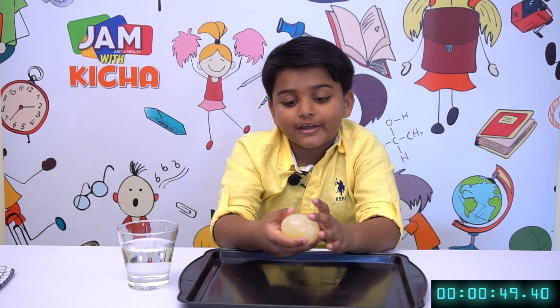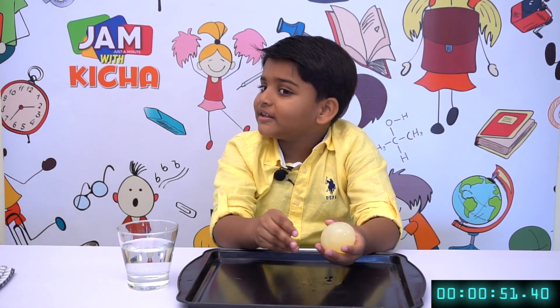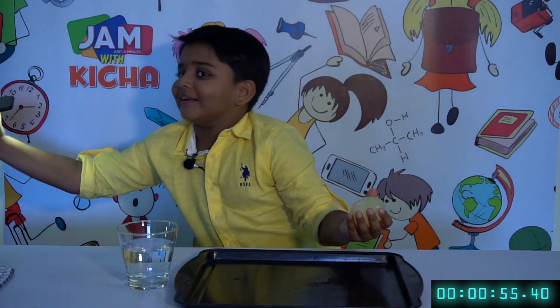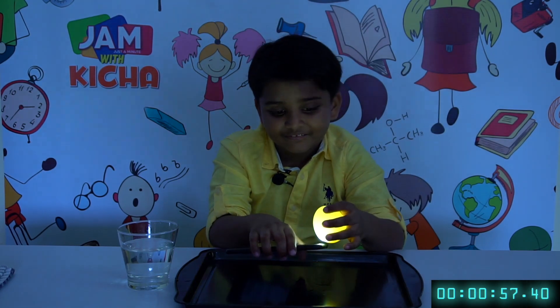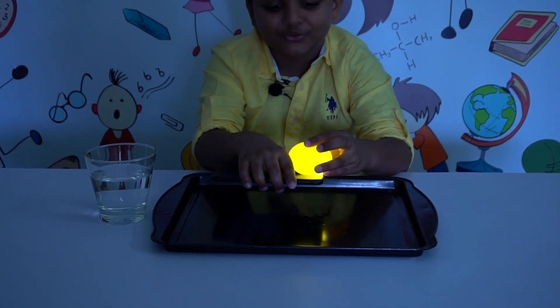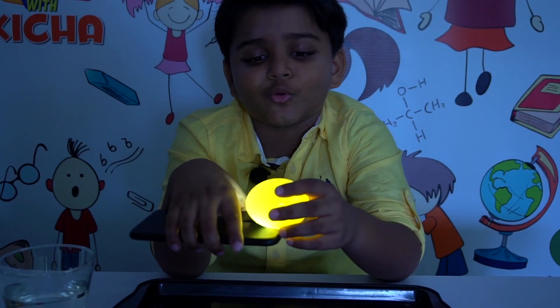And also, if you put a light under it, it can glow. Tida! Can you get the phone? So now see the magic. This is how to make a glow egg too.